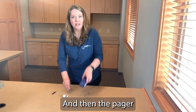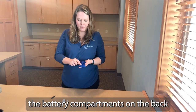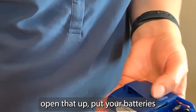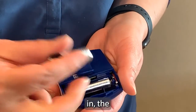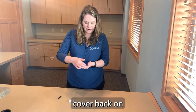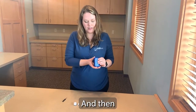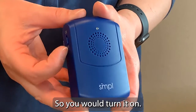Then for the pager, you put in two AAA batteries. The battery compartment is on the back — open that up and put your batteries in, then cover back on. There's a little switch on the side to turn it on and off, so you would turn it on and the person would put it on their belt.